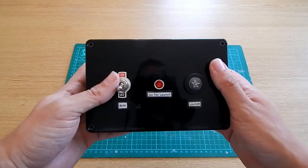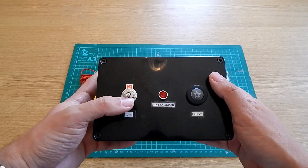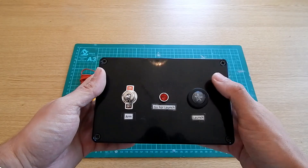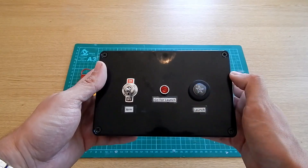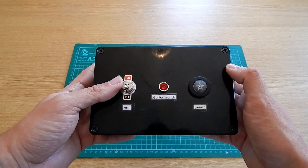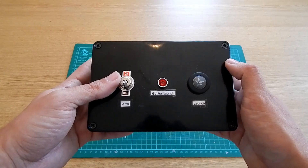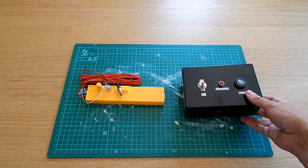I also wanted to make my own launch controller — the video for that is on my YouTube channel, so check that out as well as some of my bigger rockets. It works on the same principle: flick the switch up to arm it, get the continuity light, then press and hold the button to launch. This one runs off a three-cell LiPo producing 45 watts, and I've got a cable so I can be up to 20 meters away, which is nice for some of my biggest rockets.